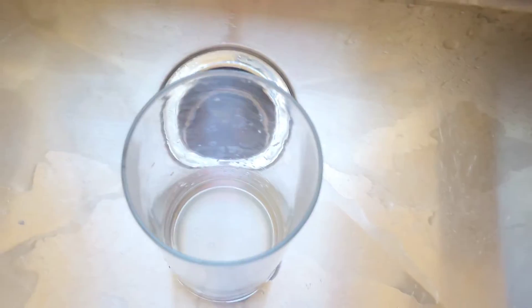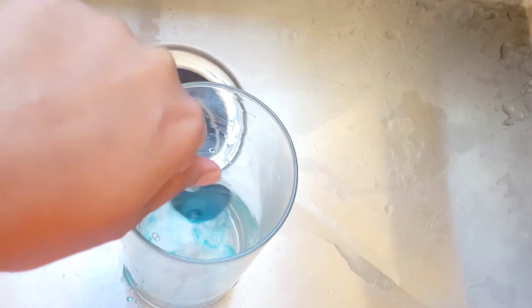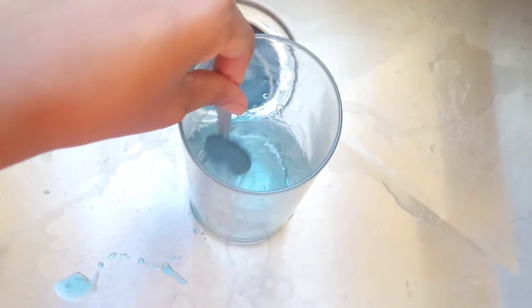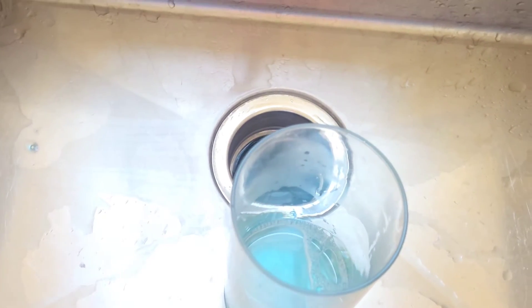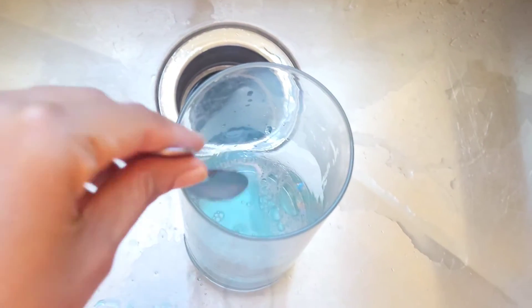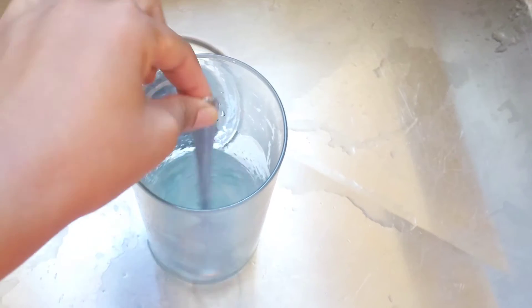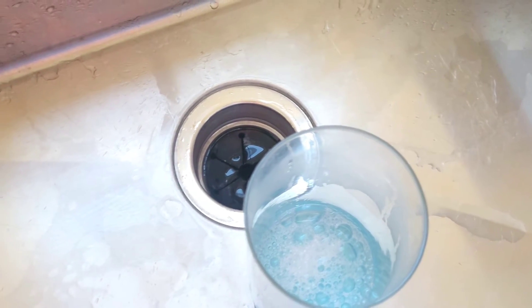Now we're going to add some dish soap. I'm going to grab a tablespoon and use that to measure it out — just go ahead and grab some soap and add it in there. Then next, grab some white vinegar and add that in as well — I'm just going to do another tablespoon of vinegar.